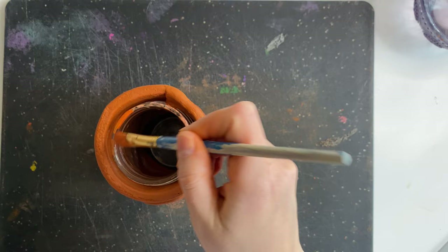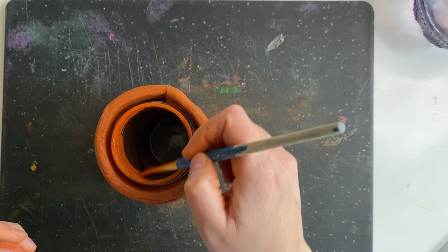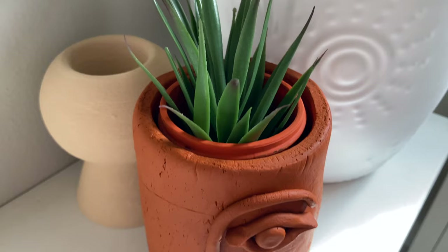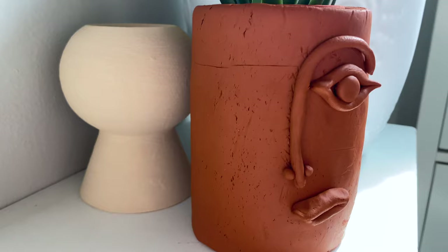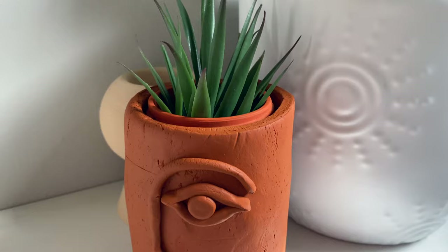Because I could see the clear jar inside my clay pot, I wanted to blend that in with the rest of the pot. So I painted it with a terracotta acrylic paint, and I absolutely love how this turned out. I think it is so cute.